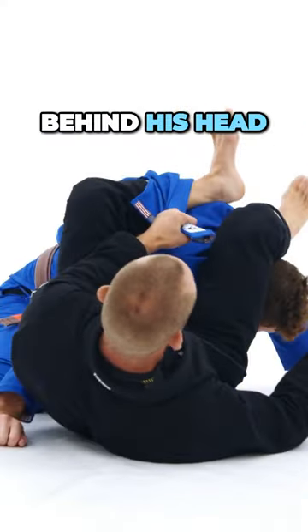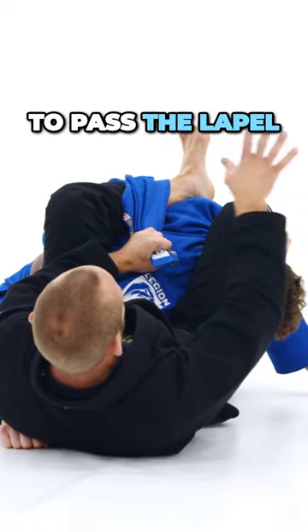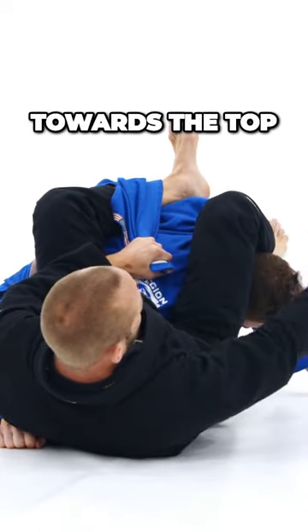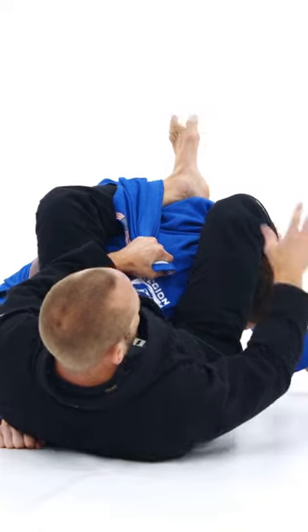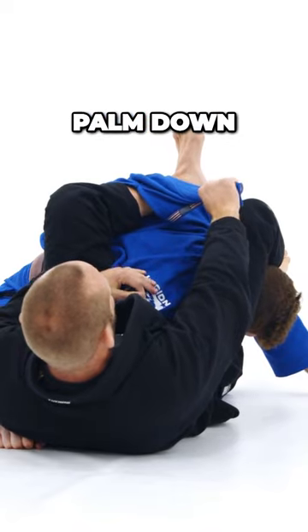I set my leg behind his head. An option here is to pass the lapel to my right hand, which is the hand towards the top of his head — the hand that's above his head. I come across and grab the lapel, palm down.